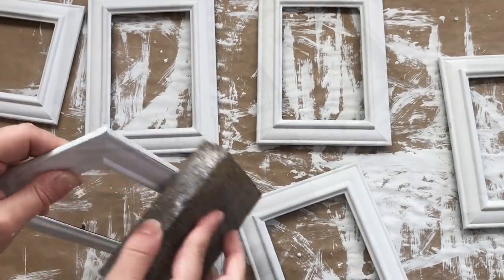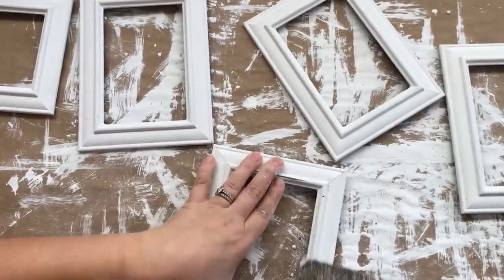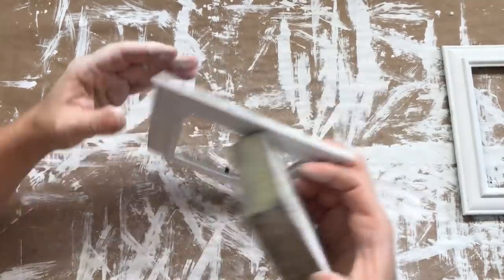Now, after the paint has dried, I'm taking my sanding block and distressing each picture frame just along the edges where you would see some natural wear and tear.